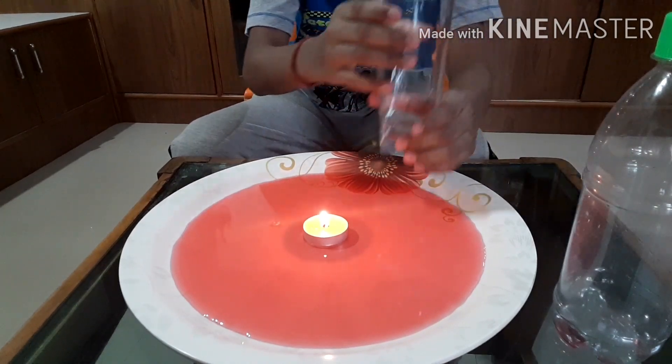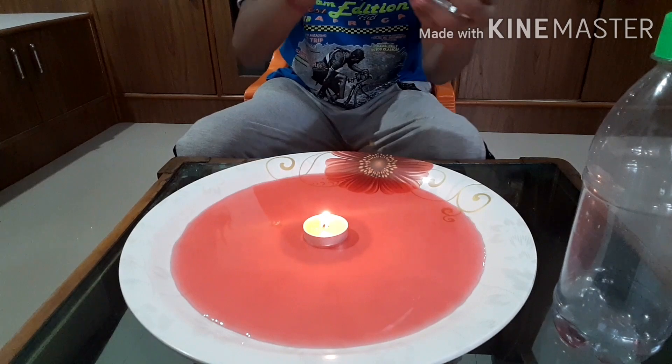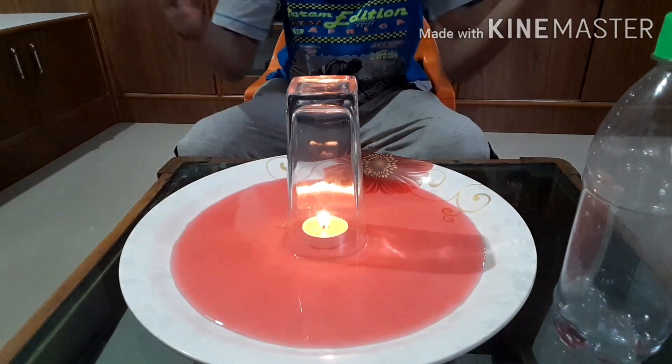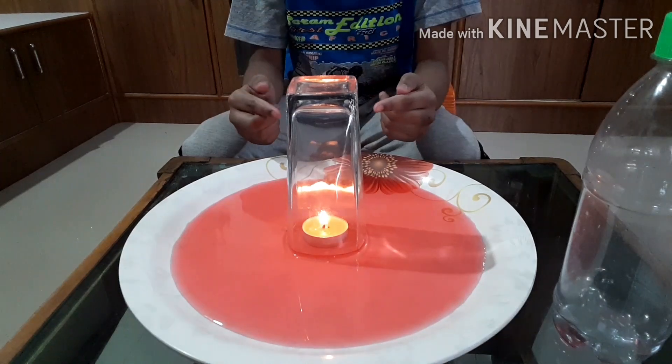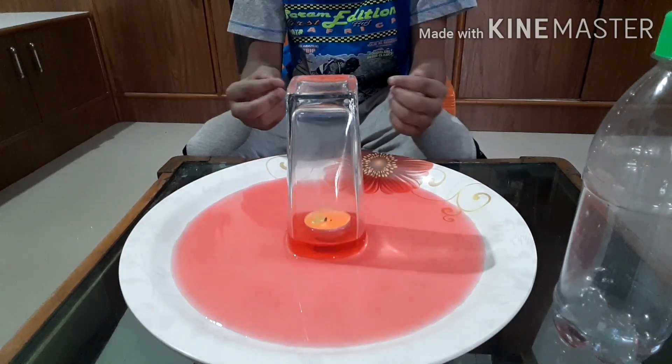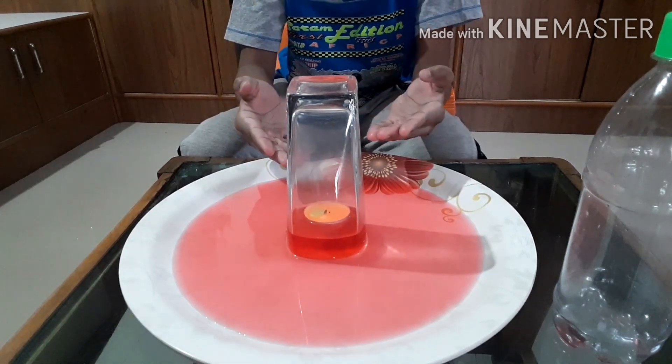Now take the glass and cover the flame. You see that the intensity of the flame is reducing. Finally, it turned off.